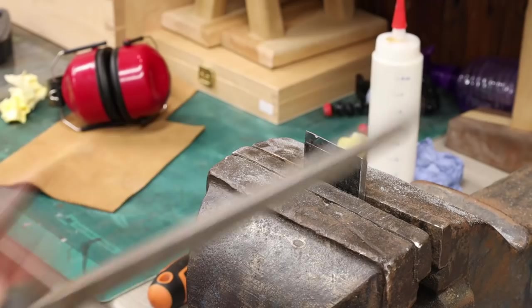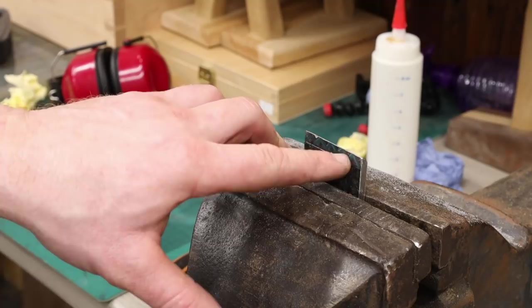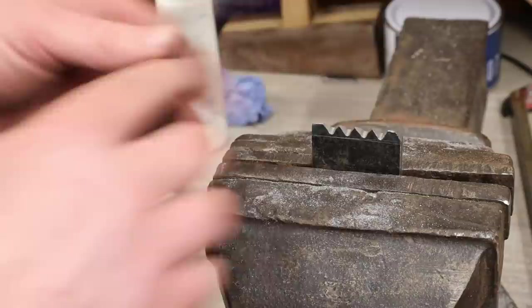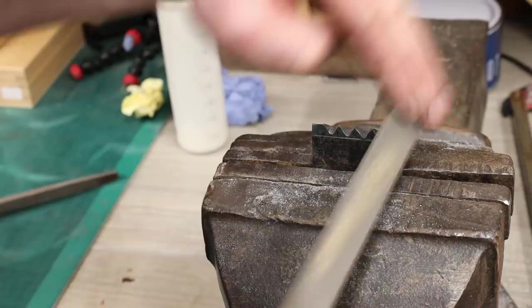Now that the bevel is established, I want to start filing in the teeth. I've got a triangular file — putting the point in between each tooth, filing down, then moving to the next, making sure I'm removing the exact same amount of material at each place. Now we're pretty even with the triangular file. I just need to file down the outside edges to get the outside teeth established, using the flat file again to do that.